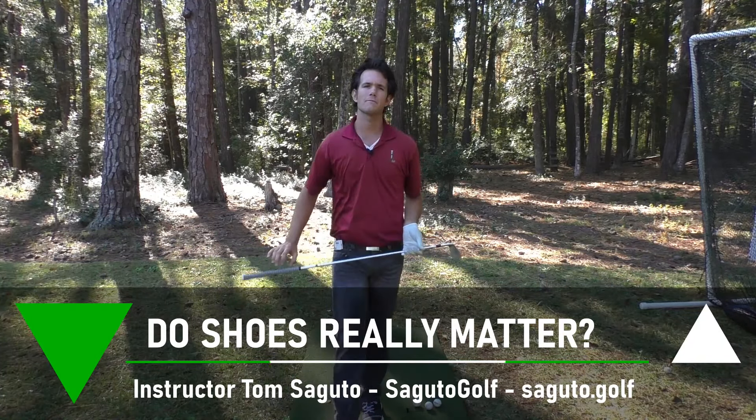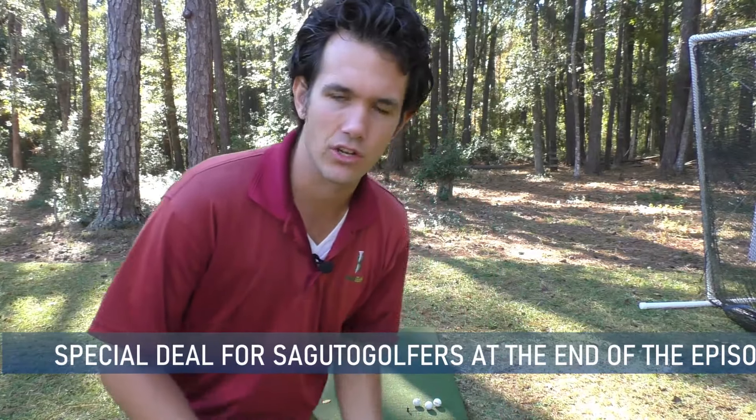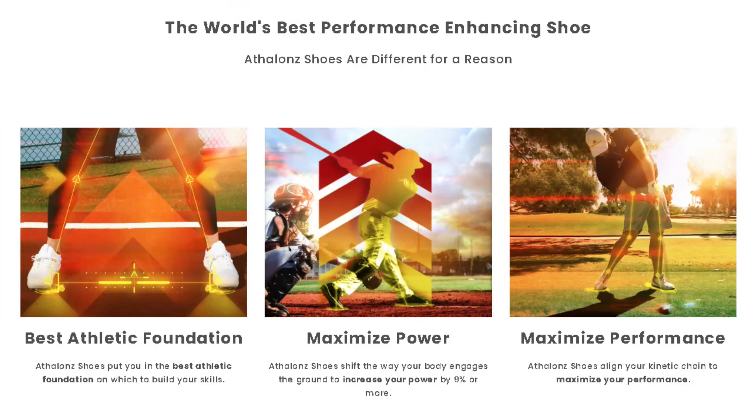I used to be one of those people who thought it's just a shoe — shoes can't have any effect on your golf swing. You put them on your feet, make sure they feel comfy, and go play golf. But I'm here to tell you the technology in these shoes is incredible and has led to me accomplishing fundamental number one much better, which is clean, crispy contact every single time, and also giving me more distance and more stability.